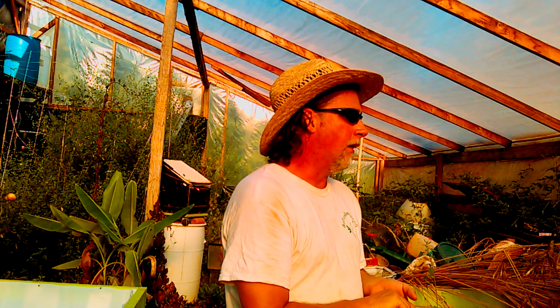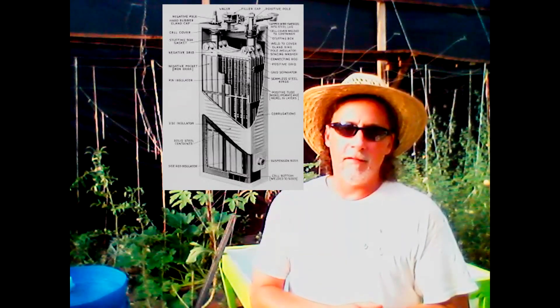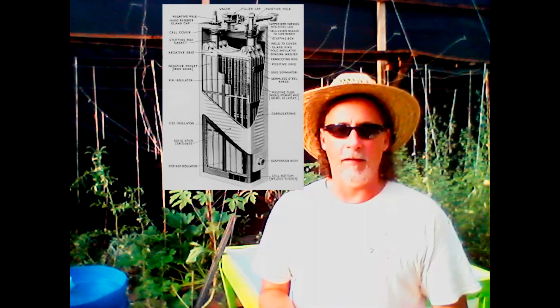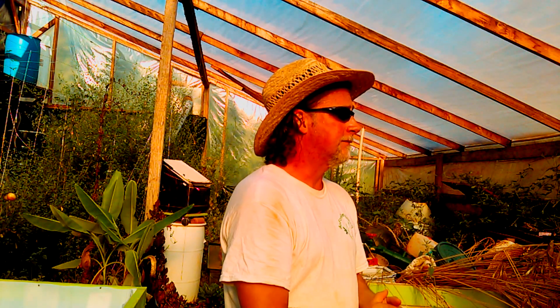He's asking $100 a cell for these. So if you have a 48 volt system, you're looking at roughly 40 to 43 cells, depending on how big you want over the 48 volts. But if you want that big a system, he's going to negotiate and he'll give you a better price. And I want to bless y'all — look them up and you won't believe the deal you're getting.